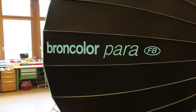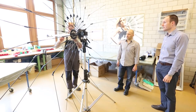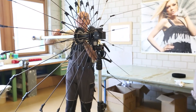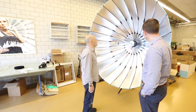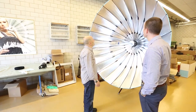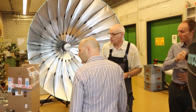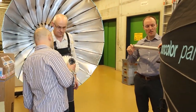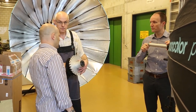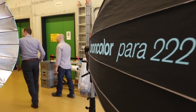Our factory tour started with a look at the new Para 222, which is a replacement for the Para 220 that I used at the Focus on Imaging show. The new Para 222 has a totally central rod, so the distribution of light is very even. The spigot is now smack bang in the center, like on the Para 88, which is a fundamental part of the design for effectively using a parabolic light.